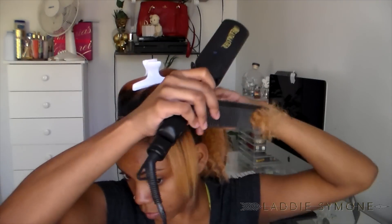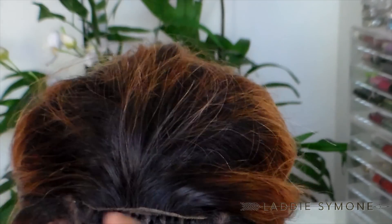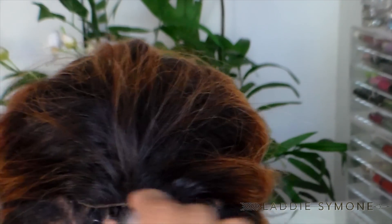I use the Dewdrop Shine Therapy Elixir — I did a whole review on these products already, I will link that video down below. This is a heat protectant as well. I'm going to use the Ultra Hold Walker Tape Glue and I'm going to place it right where the closure is to go.